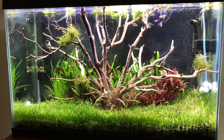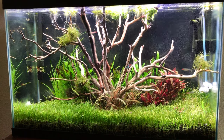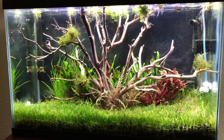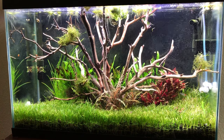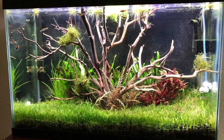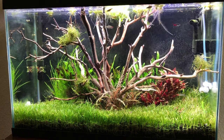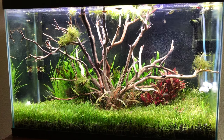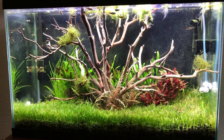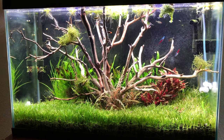It was a nightmare coming home though because my tank was so heavily planted that I really couldn't put the driftwood in as it was. I knew I'd have to do something drastic, so I ripped out all the plants except for the microsword, which is so heavily rooted into the substrate. For the first three hours my tank was just a huge cloud of dust, primarily because I don't clean the substrate, so uprooting everything just released all that fish waste up into the water column.